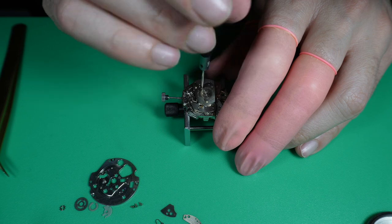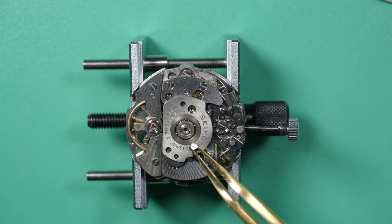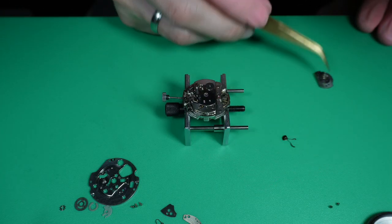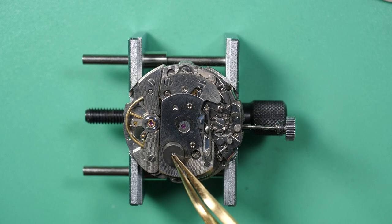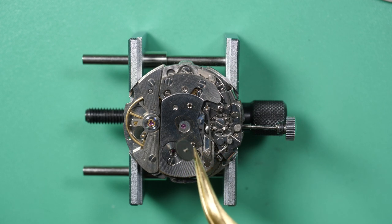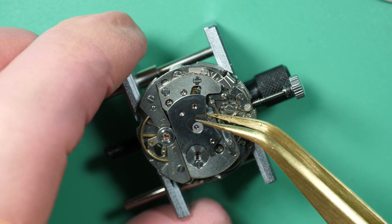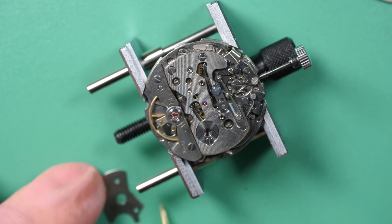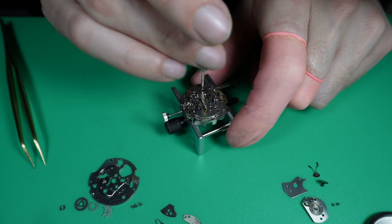First we need to disassemble the automatic mechanism. We already removed the oscillating weight. Now we remove this plate on top covering all the parts of the automatic mechanism. On the bench you can see these arms — like a kind of claw — called sometimes the 'magic lever' from Seiko, which is the way they wind the watch when the rotor turns both ways. Now I remove all the parts from the automatic device, and will start disassembling the main mechanism of the movement.